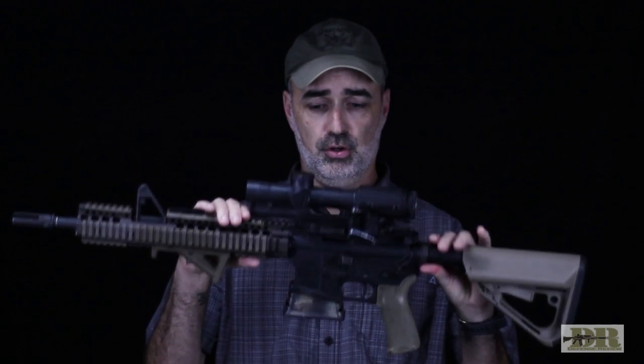That just about does it for this episode of The Build. If you have any questions or comments about this build, my SOCOM Block II clone, please post them down below. Please subscribe to Defense Review's YouTube channel — it's Def Rev — and like and share this video. I'm Jeff Gurwitch, thanks for watching.